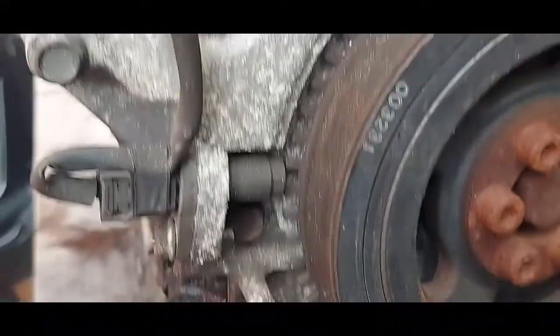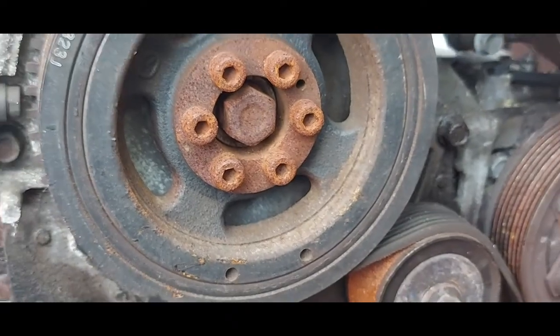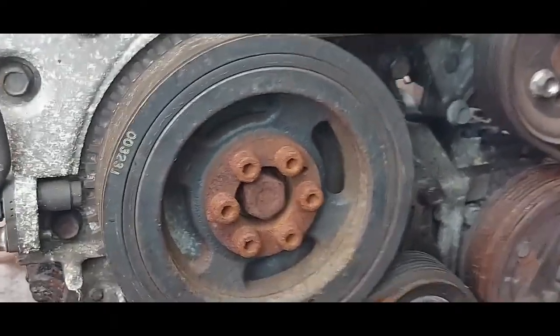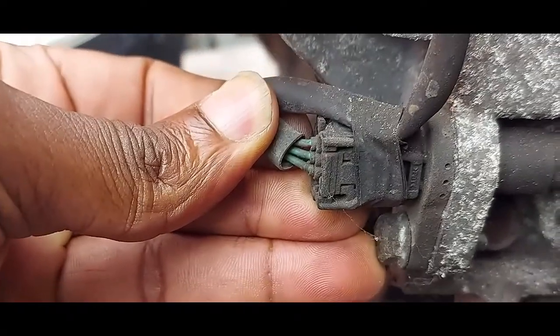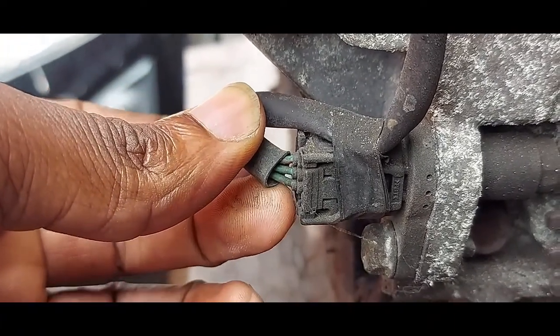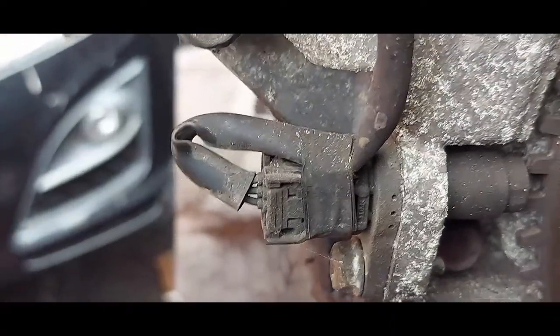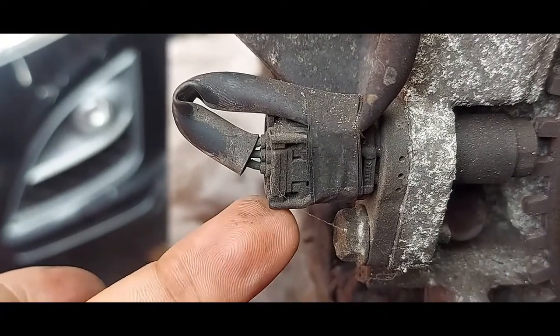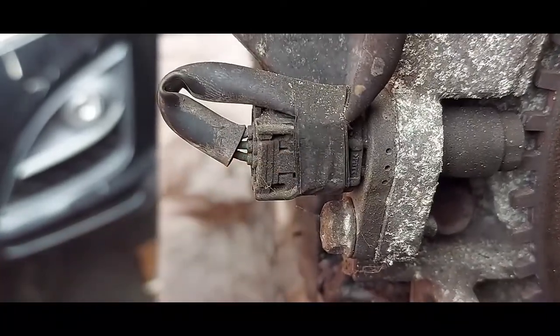I want to start with this one here — our crankshaft sensor. As you can see, this is the crankshaft pulley. This sensor is a three-wire sensor: one is a power, one is a ground, and the other one is a signal. It is not an inductive sensor — possibly a Hall-type sensor.